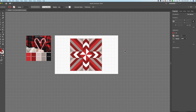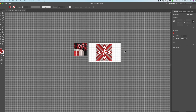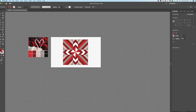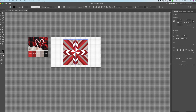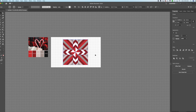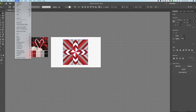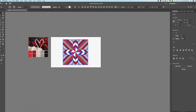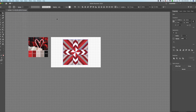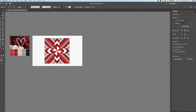Go back to the direct selection tool V, select everything, then go to Object > Expand. Do not expand stroke — expand fill and object, then hit okay. Then go to Object > Ungroup. Make sure everything is ungrouped — sometimes you have to ungroup a couple of times.